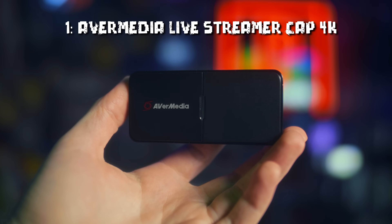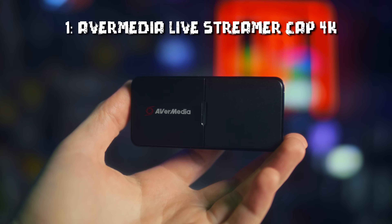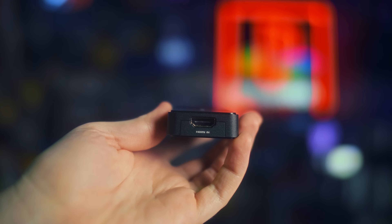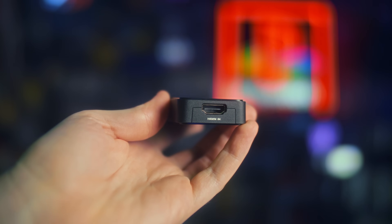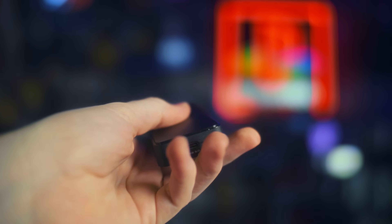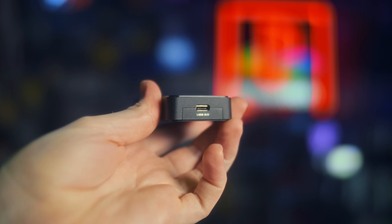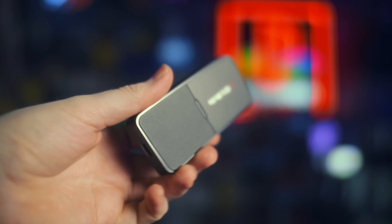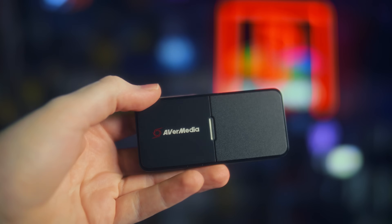First and foremost, we have the AVerMedia Live Streamer Cap 4K, the BU113. This is a Cam Link style capture card — just HDMI in, USB out — and it's also a UVC device. Despite being designed primarily for face cam and video conferencing, it also supports gaming formats.